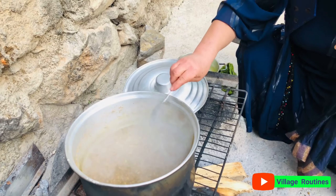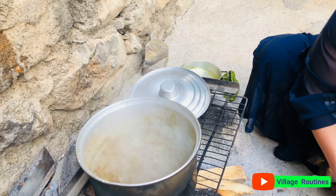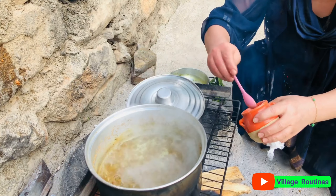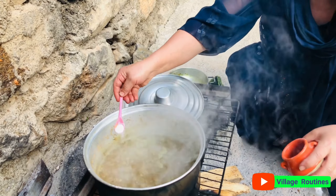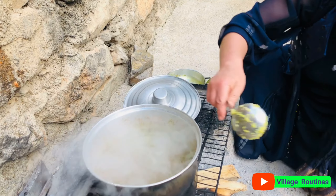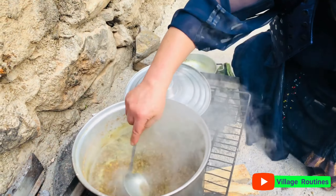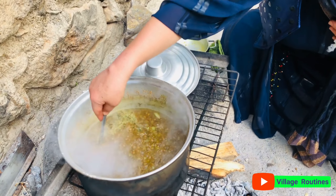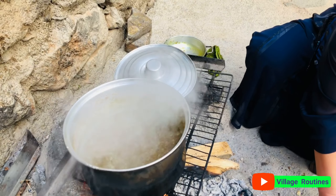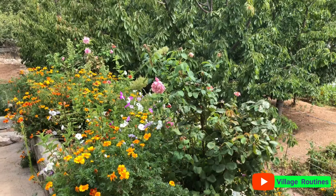I don't know. I have no idea what's going on. I am very proud of you. I'm going to use the bar of water — I need to use it. That's why I'm going to use the bar of water. Let's go.